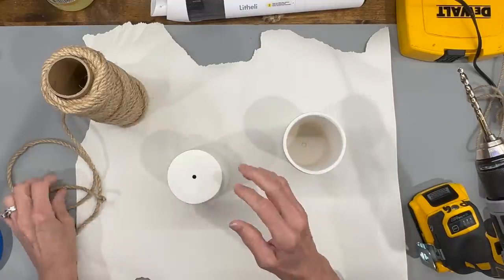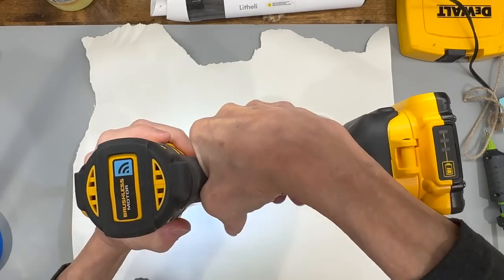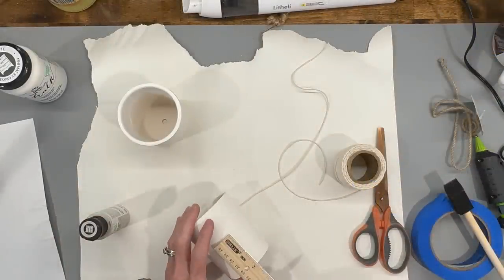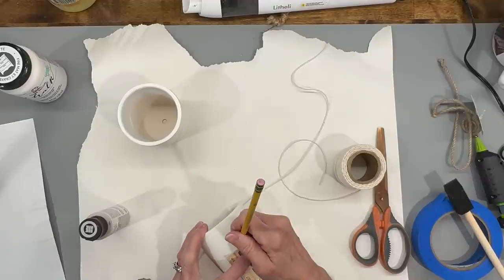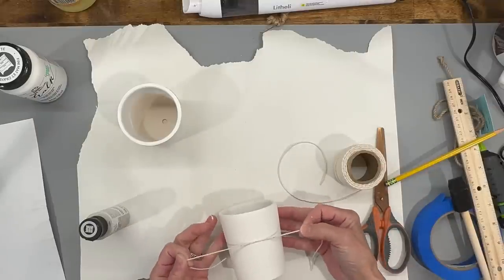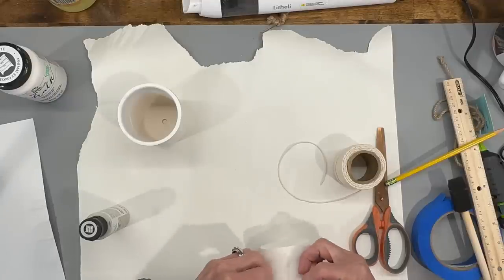I'm going to drill the hole a little bit bigger in the buoy one because I'm going to add a jute string at the top, so I'm taking a quarter-inch drill bit to open that up. For the flower pot one, I'm coming up from the bottom and marking it at two inches all the way around with little spot dots. Then I'm taking a string to wrap it around to make sure it's straight so I can paint my lines — I tried blue painter's tape but just could not get a completely straight line all the way around, but this worked great.